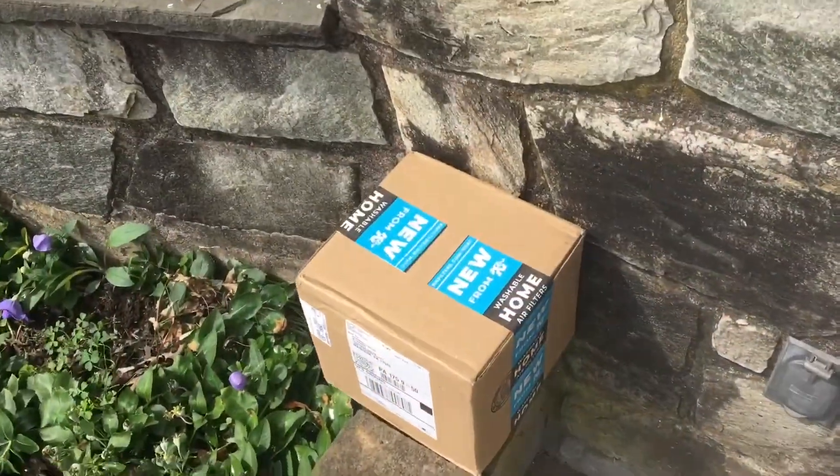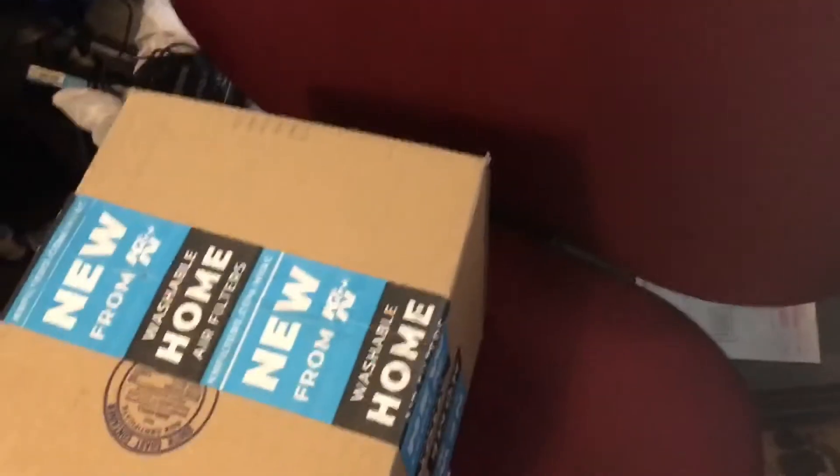All right, I just got home and we got a package waiting for us. Let's open this bad boy up and see what we got.